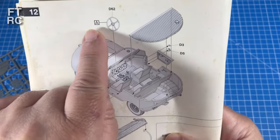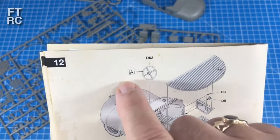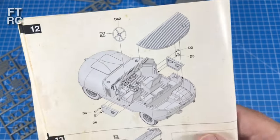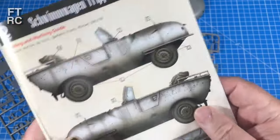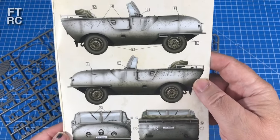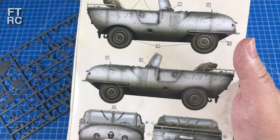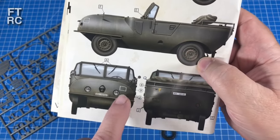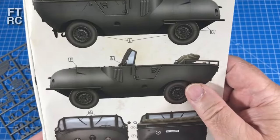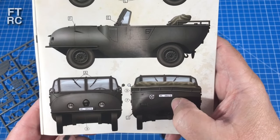Colors are called out in the instructions - a little square with a letter, and you flip to the front to find out what color it is. I go around with a pencil and mark them in so I don't have to keep flipping back and forth. The color schemes are quite snappy: gray with mud, gray without mud, and variations with different decals. It's all rather nice and they give you little insignia stickers for everything.